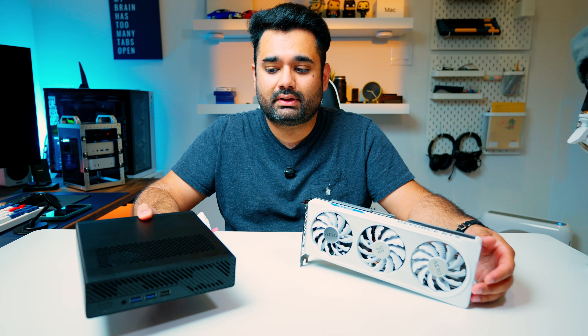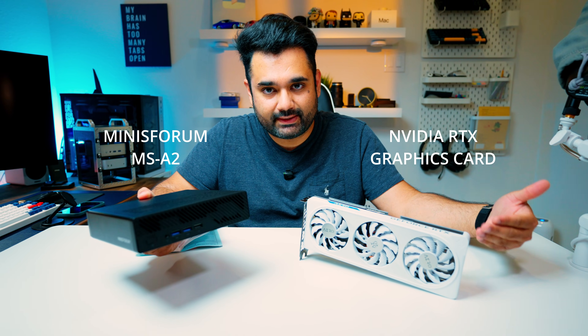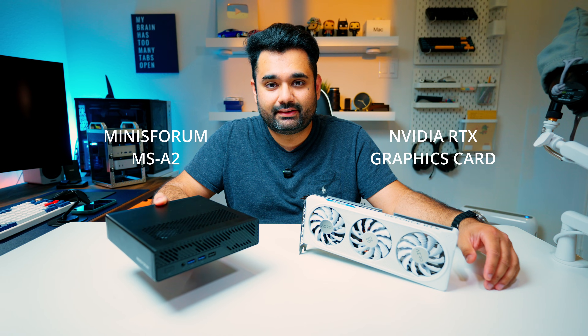Hey guys, welcome back to my channel. Can this work with this? Well, let's find out.